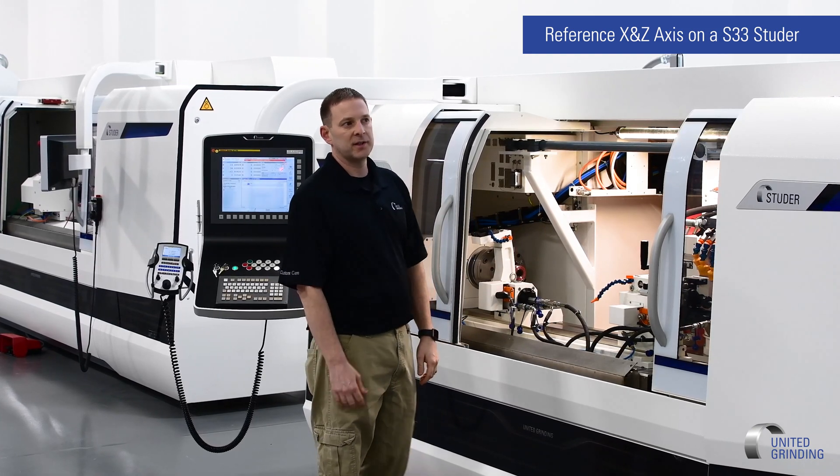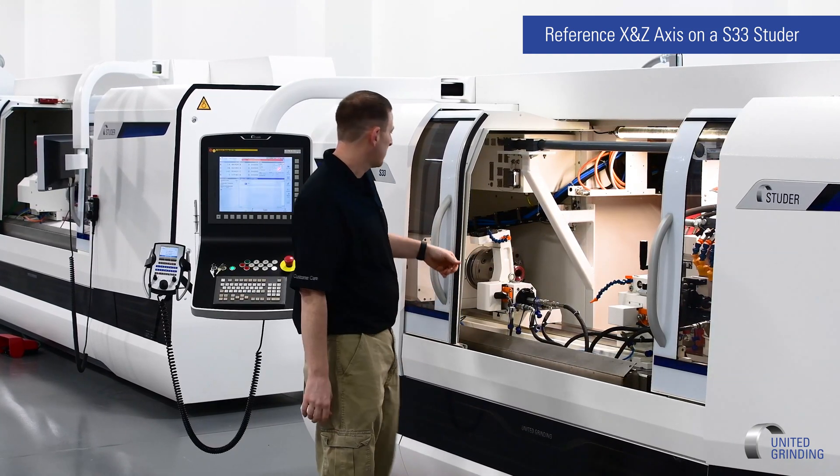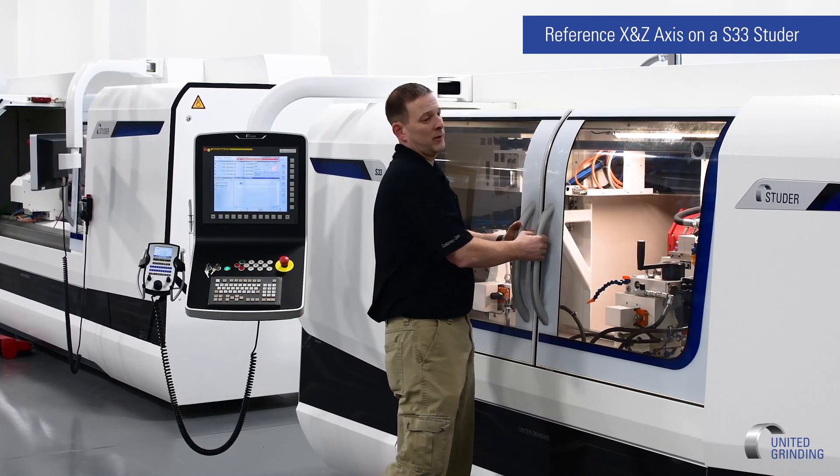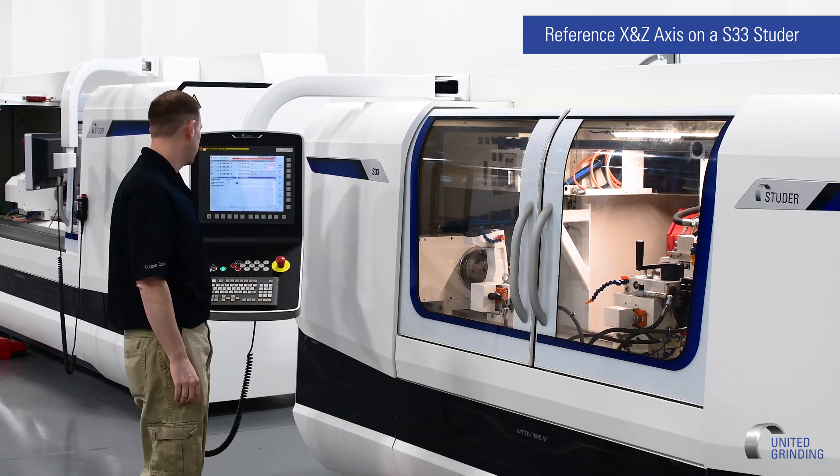Then you'll need to close the doors, because we're coming to the front of the machine now. We want to close the doors so we can power on the machine. Without closing the doors, the machine will not start up.